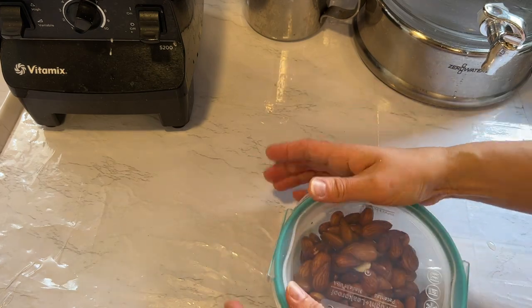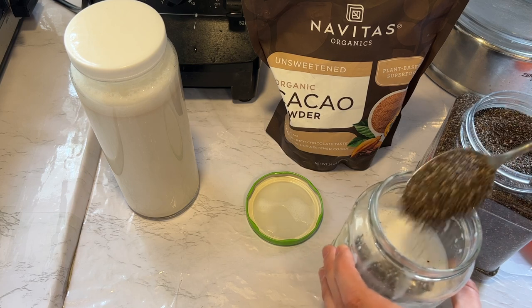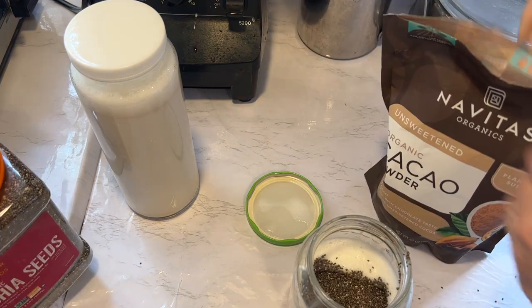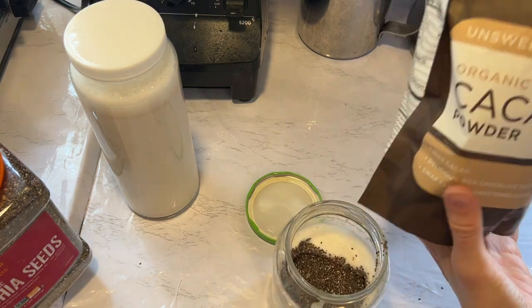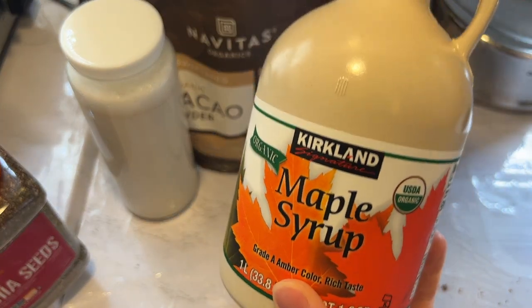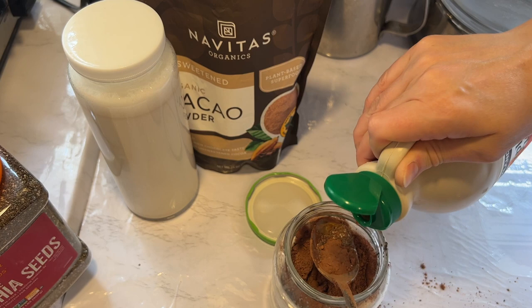Now that I have almond milk ready, I decided to make a dessert — my favorite chocolate chia seed pudding. I have a link to that recipe in the description, so check it out. I'm just adding some chia seeds to my almond milk, then adding cacao and maple syrup. Mix it well, let it sit a few minutes, then mix it well again.